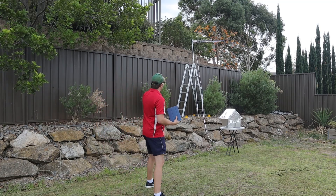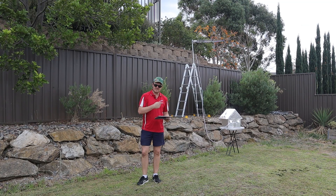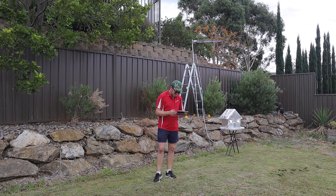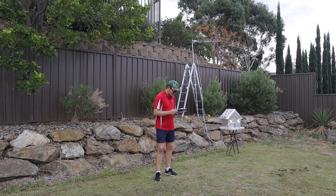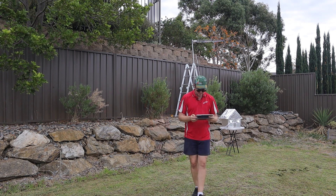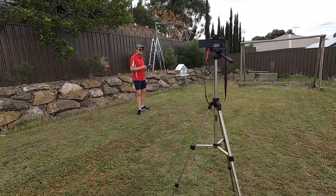I've connected the antenna to my modem — I'll keep the modem on so it's still on the same settings as before. I'm just setting it to external antenna now. We're still on Band 40, same as before. RSRP is minus 66, signal-to-noise is plus 26 dB, RSRQ is minus 5 — a big, big difference. Running speedtest.net: ping is 17 milliseconds, download 59 Mbps, upload 7.49 Mbps.